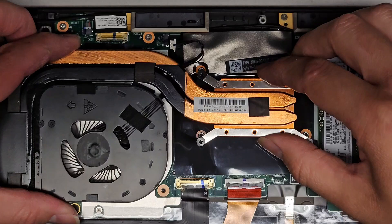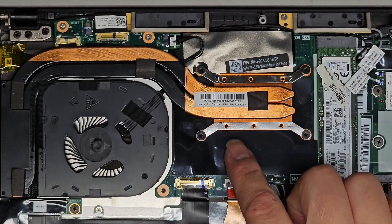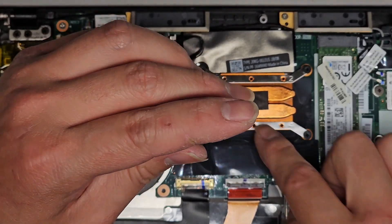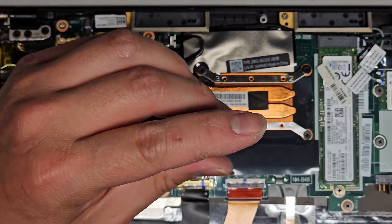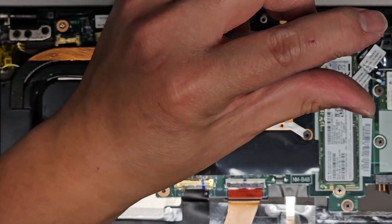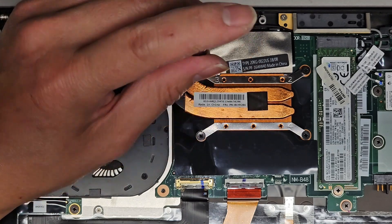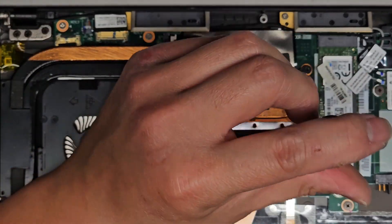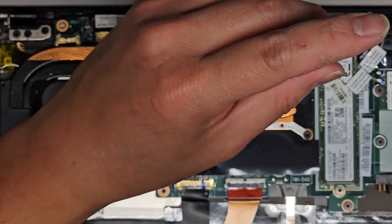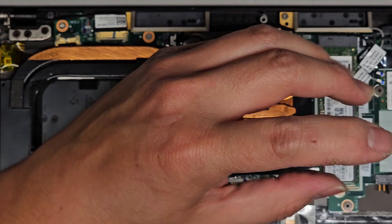The heat sink screws are numbered, so we'll line up the screw mounts and lower it into place. I like to twist backwards first to seat the screw properly before tightening. Work through screws one through four in sequence, giving each a few turns at a time to ensure even seating, then go back and make sure everything's tightened all the way. Let me switch back to the bigger screwdriver to fully tighten them.